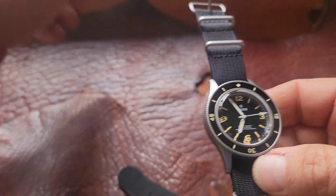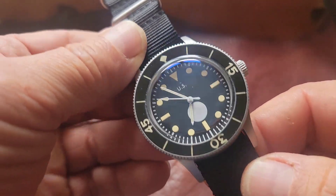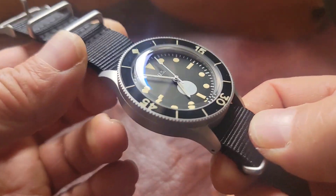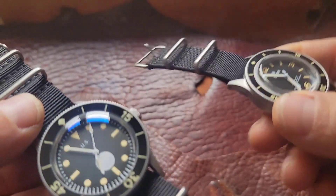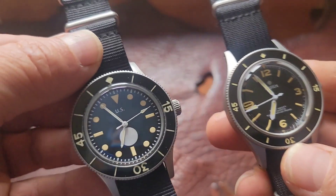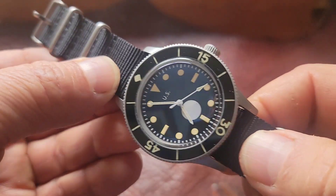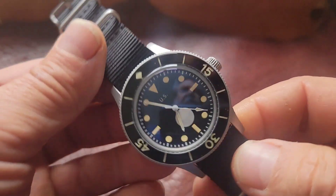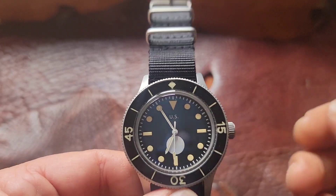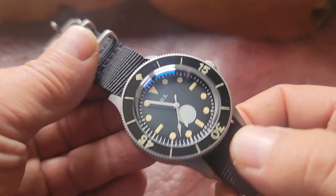Before I picked this one up, I found this watch online. This is the True North version of the Tornek-Revell, which was a watch that the Navy SEALs wanted. They ran tests around 1962 and the Blancpain won, but because it was not an American-made watch, there were complications. So Tornek went over and dealt with Blancpain, put his name on the dial, and they were able to sell it to the U.S. military. This one doesn't have a screw-down crown — it's just a push-pull — so water resistance is less and it's not a true dive watch.